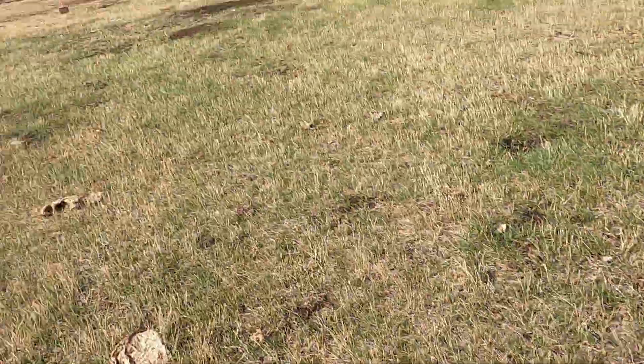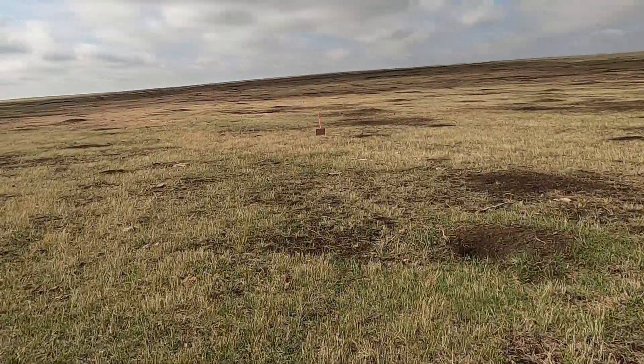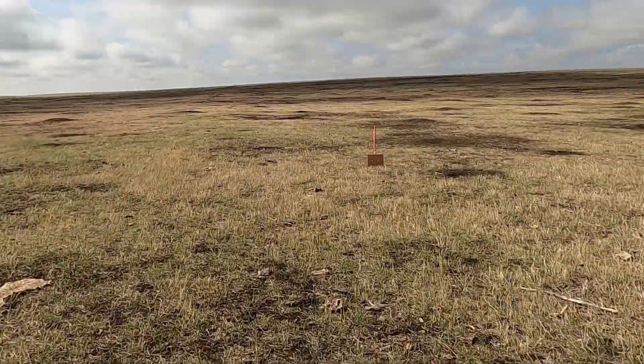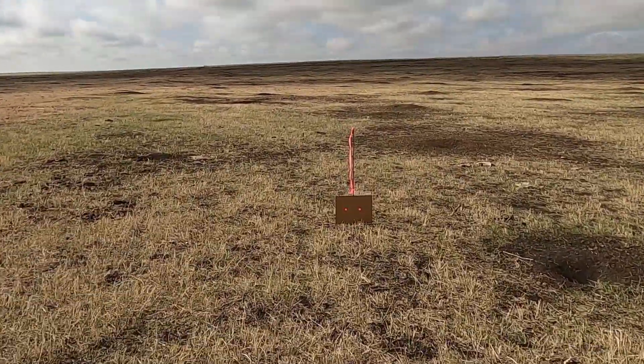I'm gonna let them sit there, go check my target. That's one of the very few times I've ever seen snakes out here without actively going out looking for them.